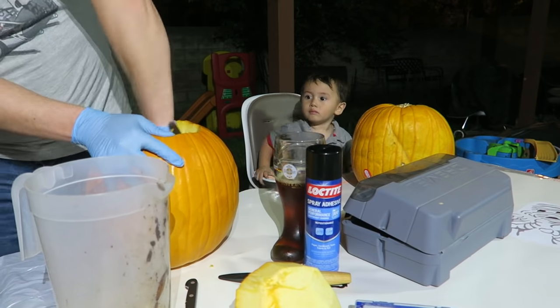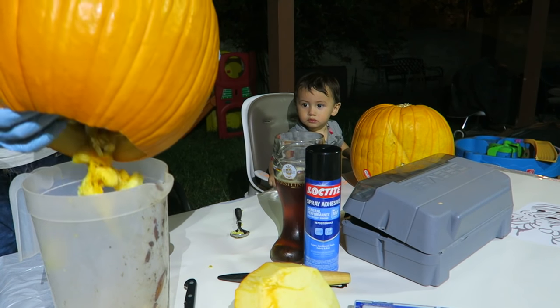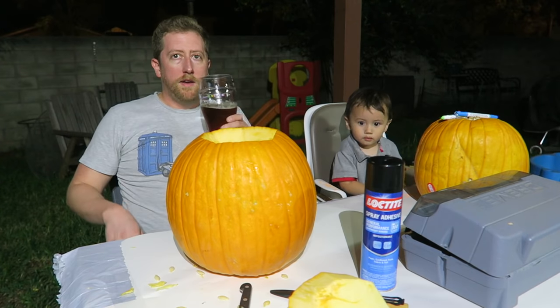When I heard someone coming down the stairs, it was the werewolf. And I was glad that he came.